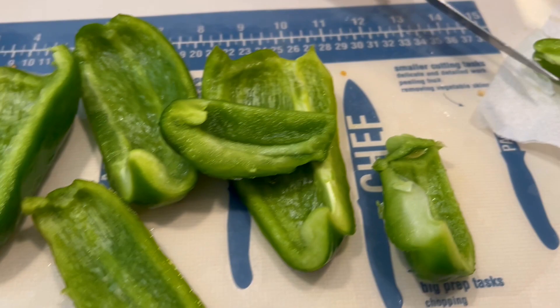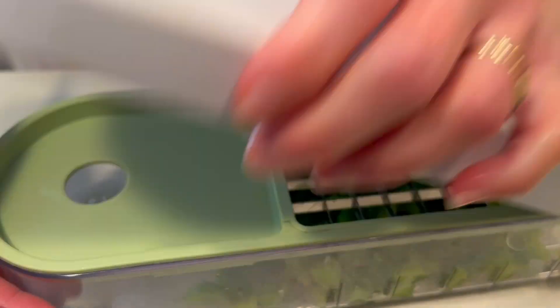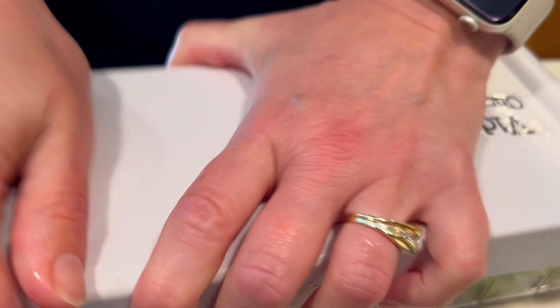Once we get these peppers nice and cleaned up and chopped down to a small size, they can run through this nice dicer quite easily and it makes this process a lot easier.